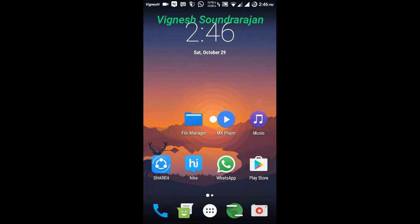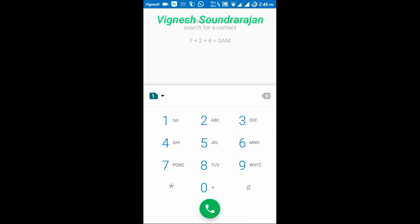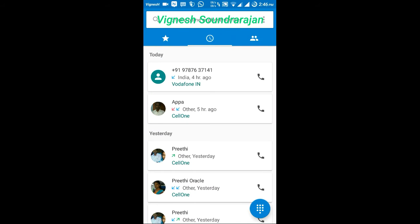And here comes the dialer. It looks like an AOSP dialer. Here you can switch between SIMs — I have two SIMs. And here is the call logs and here is the contacts.